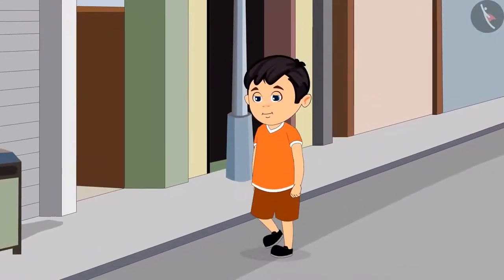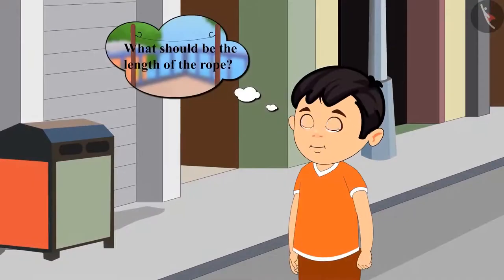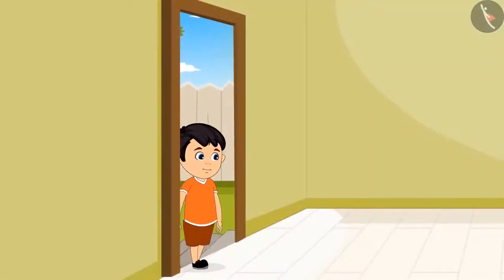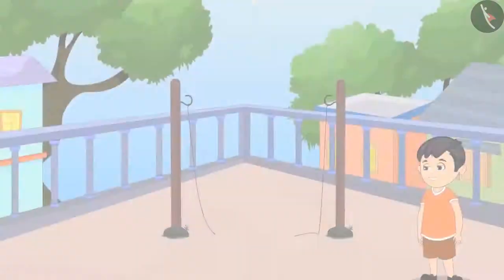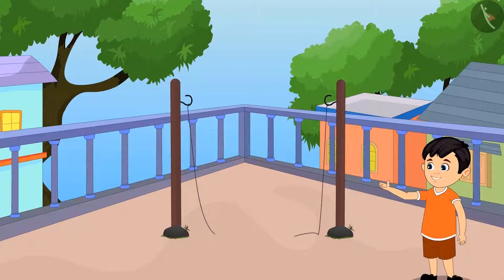But on the way, Chotu remembered that he does not know the length of the rope he has to buy. So he came back home again and thought: 'I will measure the distance between the two poles using my foot.'